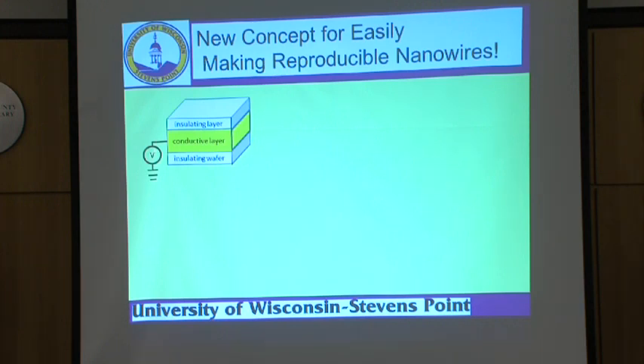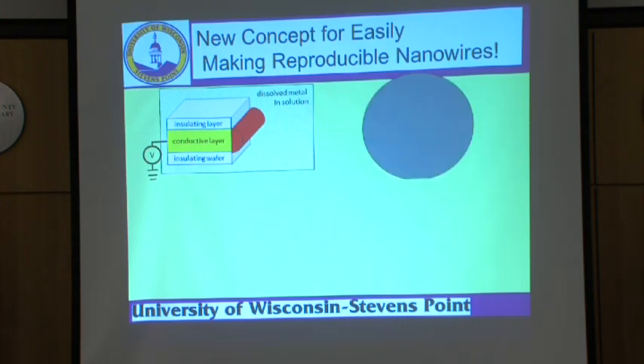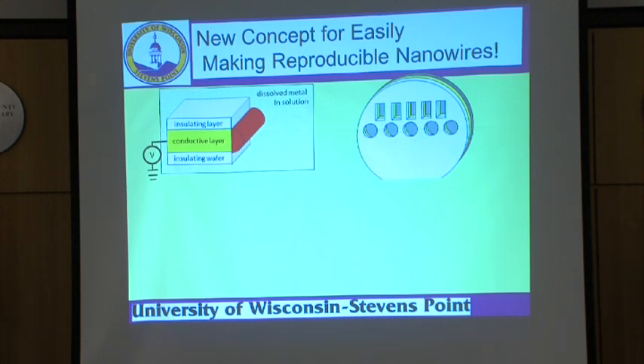By simply attaching an electrode to that conductive layer and putting it into a dissolved metal solution — think of almost any metal dissolved in acid or a metal salt — and then applying a voltage, we can get the wires to grow right at that interface. If we want patterned-shaped nanowires, we start with a bare wafer, put in our layer of conductive diamond, then our insulating diamond. If we want square-shaped nanowires, we cut square-shaped holes. If we want round patterns, stars, bars, or whatever shape we want, we can cut down into the diamond.